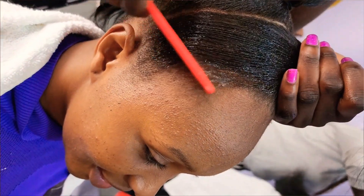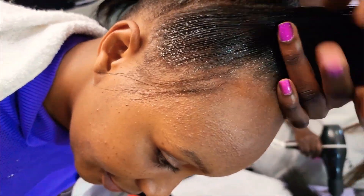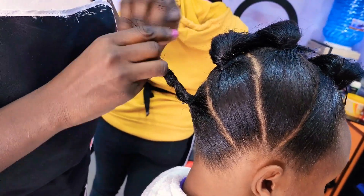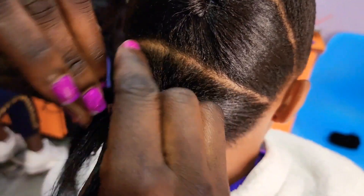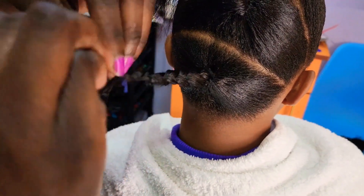The gel I'm using here is called Soft and Free, but go ahead and choose the gel that works for you. I tried laying the edges — it was really difficult because they kept coming out — so I decided not to do the edges today. But the style will really just suit it; it didn't really matter about the edges, and you'll see why I'm saying that.